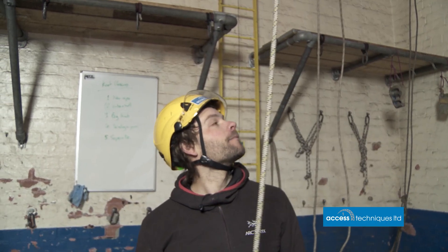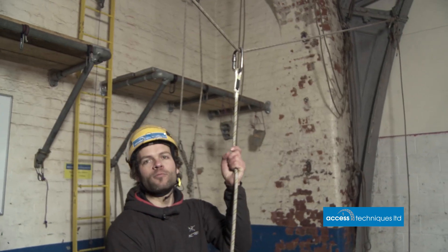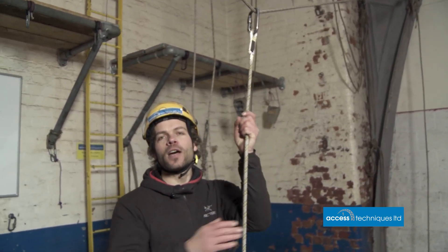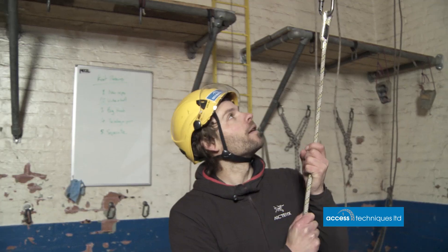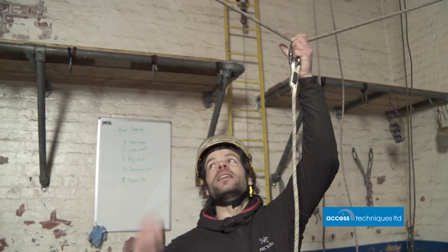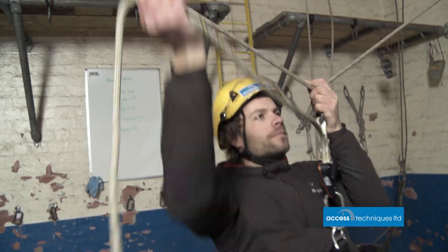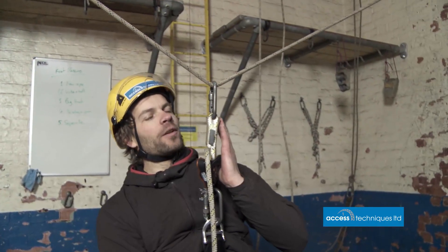If we need to create a system for horizontal access or get ropes in the middle of an area with no anchor points, we'll be looking at wider angles. We've rigged this up with a little bit of tension on it and I'm going to sit on it to see what the angle is and what the load is. I'm hanging just on a single point here — feet still on the floor — and we'll just measure the angle.